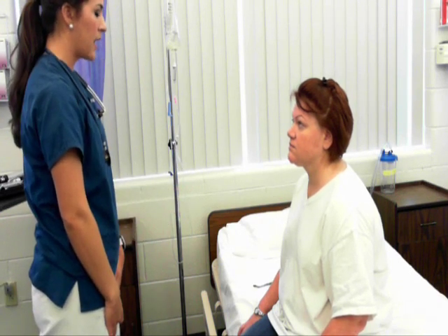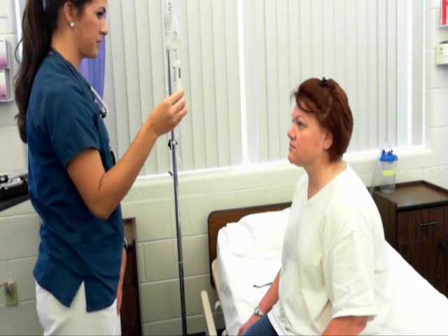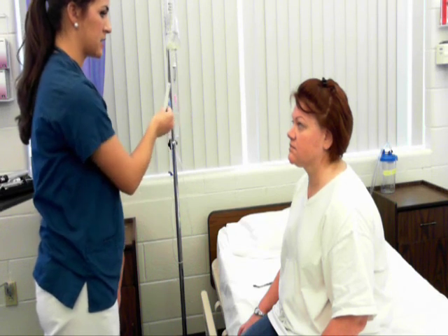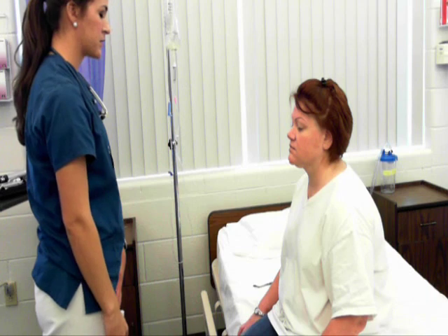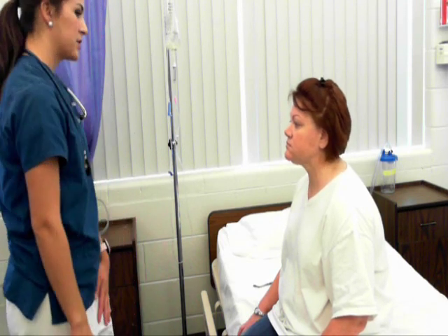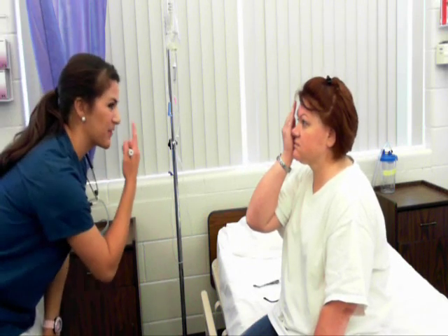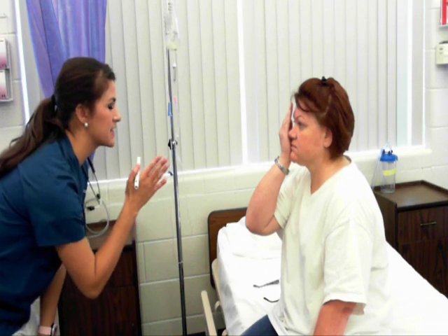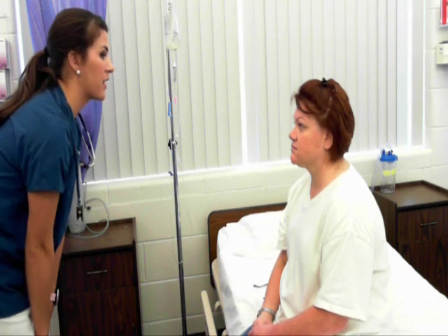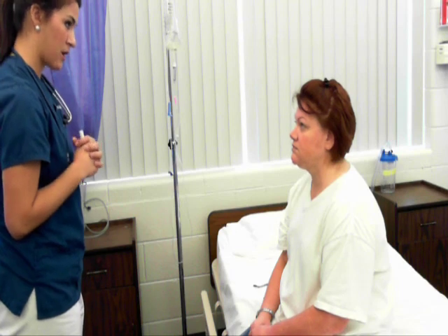Now we're going to do the six cardinal gazes of vision. Just follow my pin light with your eyes only. This tests for extraocular eye movement — cranial nerves 3, 4, and 6 are intact. Now the cover test: cover one eye with an opaque card and focus on my nose. You have a steady fixed gaze in your uncovered eye. Remove the card — steady fixed gaze in your other eye. If your eye had jumped back to fixate, that would indicate eye weakness, which you don't have.